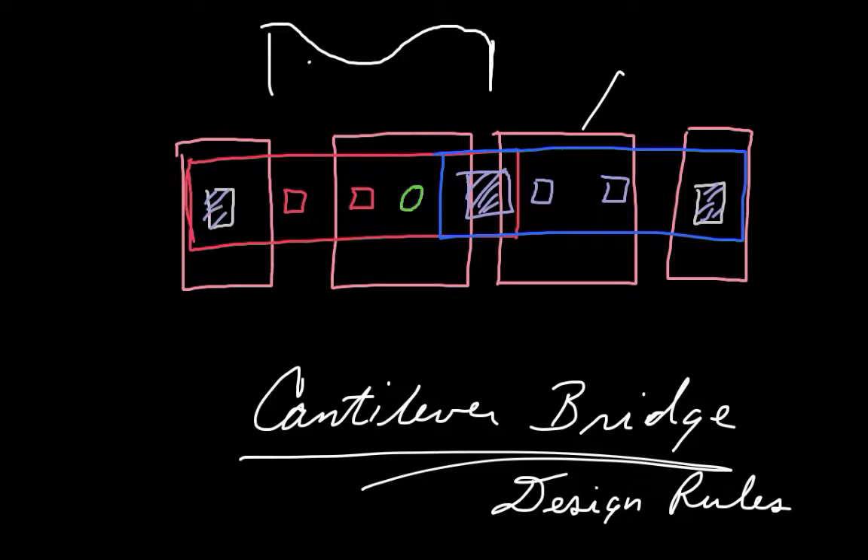Poly zero doesn't move — it's stuck to the nitride. But poly one and two can move. And then these are little holes in my poly one — my etch-release holes. And that layer I think is called hole one.